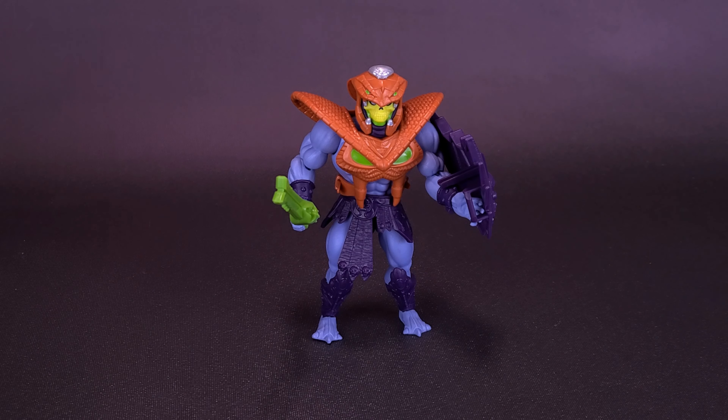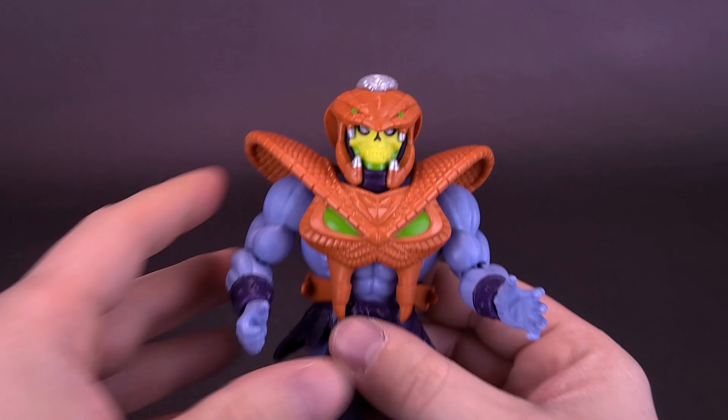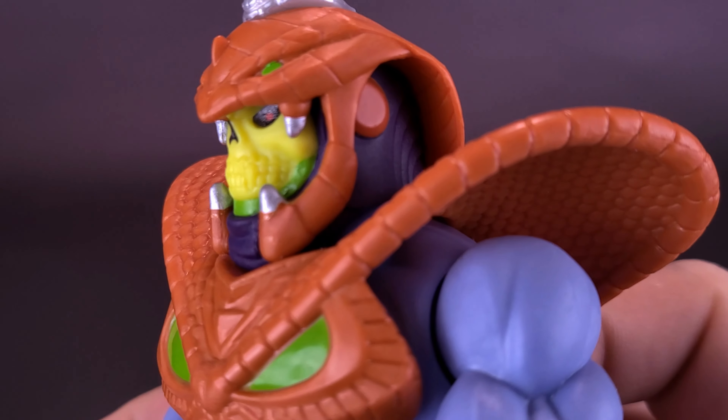That's what the figure looks like with everything armored on. Let's remove those weapons for now and get a closer look at Snake Armor Skeletor. Overlooking the fact that he does look a little bit like Serpentor, I guess he's okay. The thing about it really is that this figure was never intended to be a vintage figure anyway.